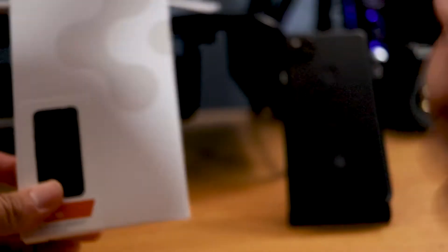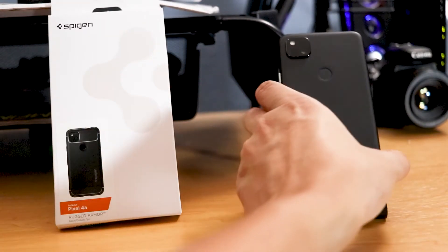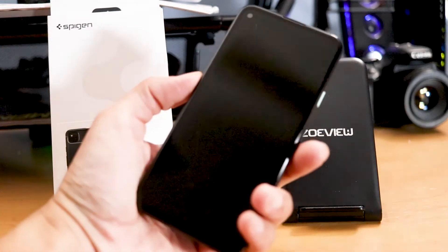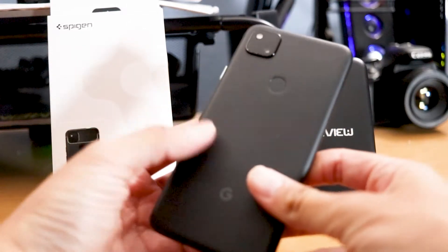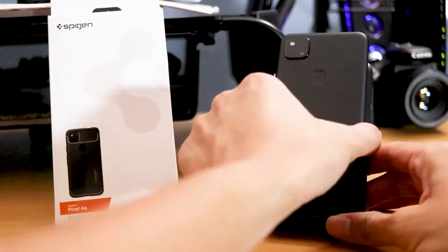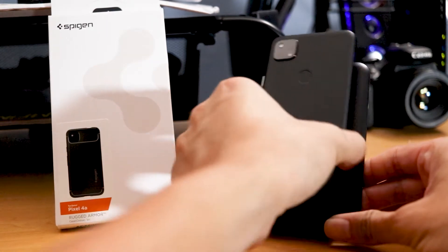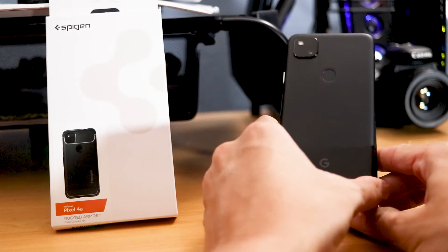So if you guys haven't checked out my unboxing of the Google Pixel 4a, go ahead and check it out. Basically I bought this phone, and although the phone is mostly of a plastic build, so obviously the back is really plastic. Really dropping it isn't going to hurt it too much, but you still want to protect the screen, and buying a case will help you protect that investment.